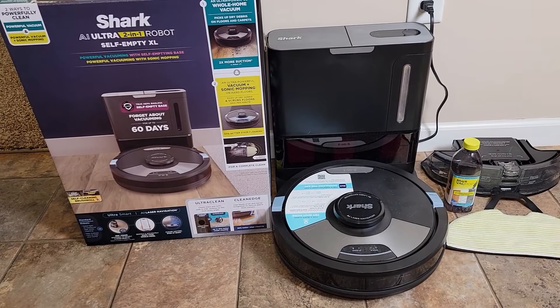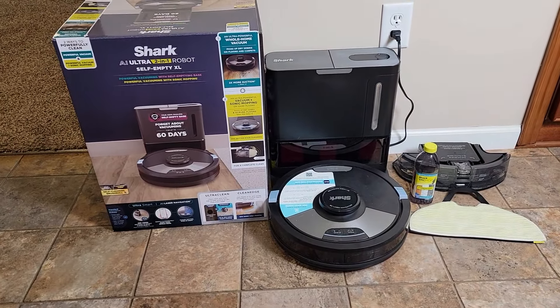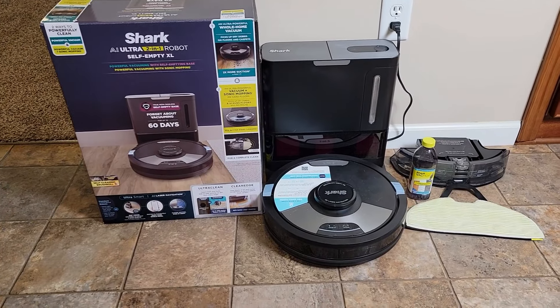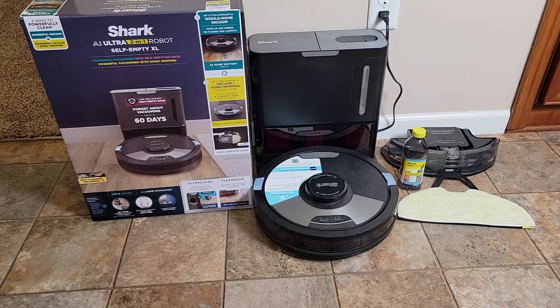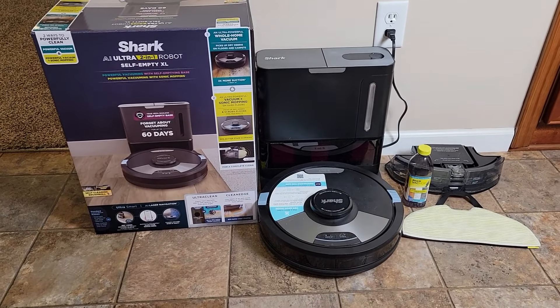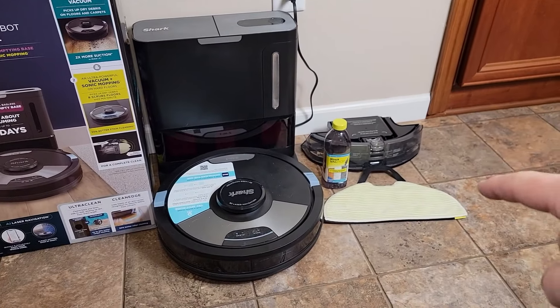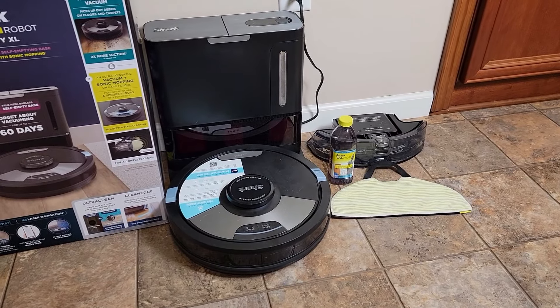I have had this unit for over two months now and I've given it a really good workout. I really wanted to like it because I liked the previous model that didn't have the mopping attachment, but this one does have some shortcomings. It does work really well as far as vacuuming, and I found the mopping works relatively okay.